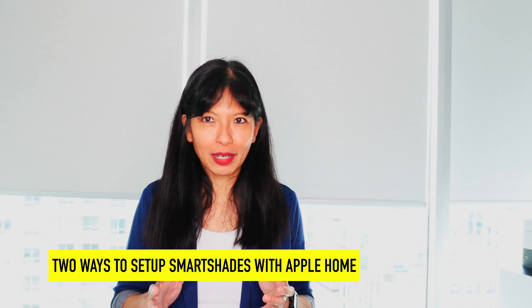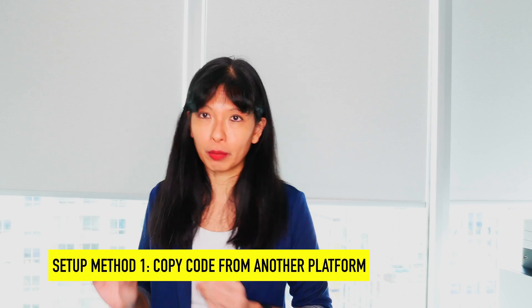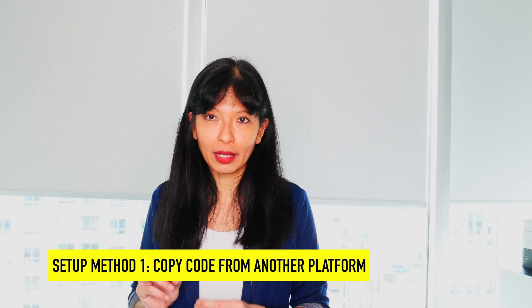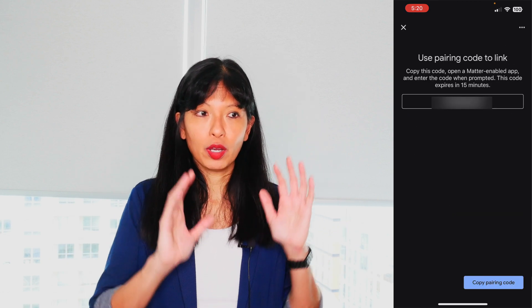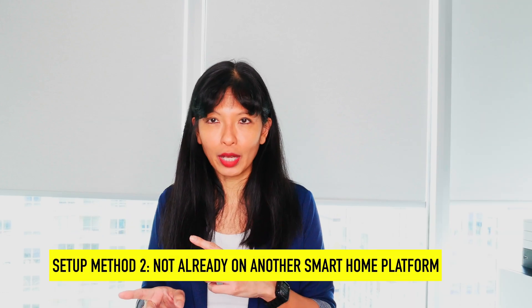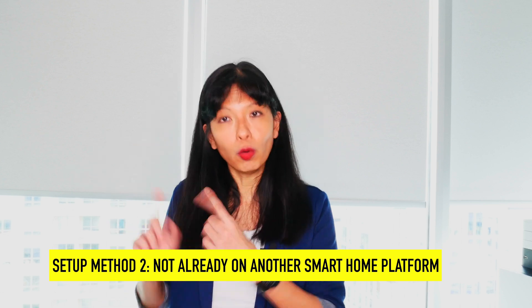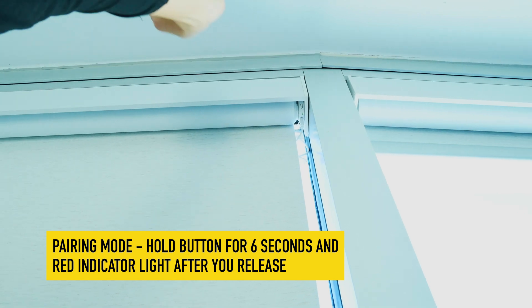There are two ways to set up your Smart Shades with Apple Home, and you have to choose one or the other. The first way is if you already have your Matter Over Thread motor Smart Shades set up on another platform, such as Amazon Echo or Google Home. If so, you need to go into that other platform, copy that code into Apple Home.